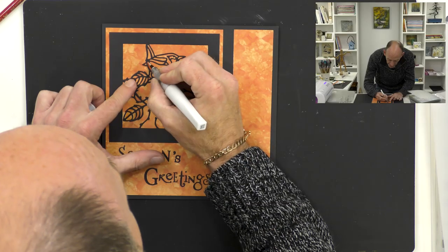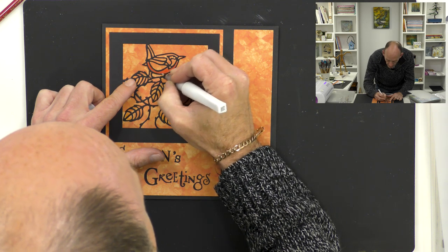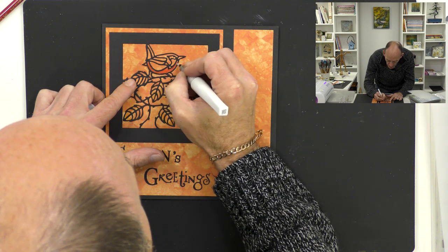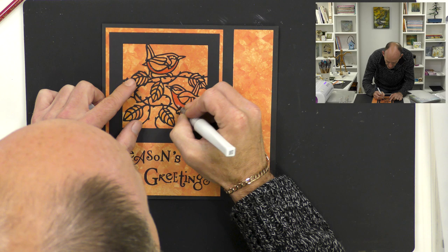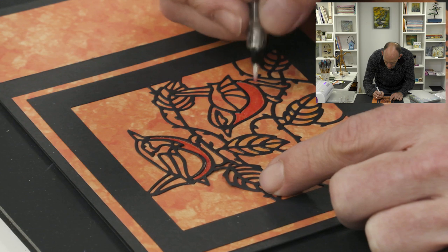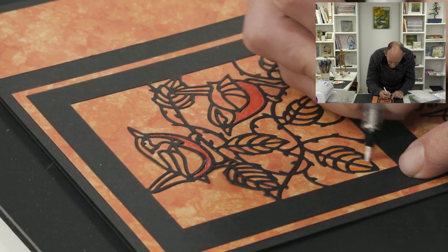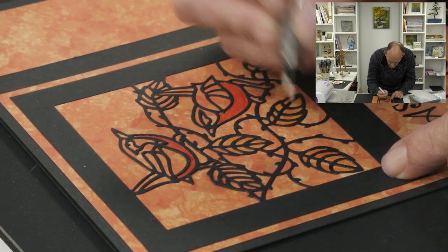It's still not looking very Christmassy so I think with Christmas it needs a little bit of bling. I'm going to use a Wink of Stella glitter pen and just colour in - can you see how vibrant now that red looks? It's got a real nice sparkle to it. I'm just going to put some glitter in there and then go in and add some into the leaves as well.